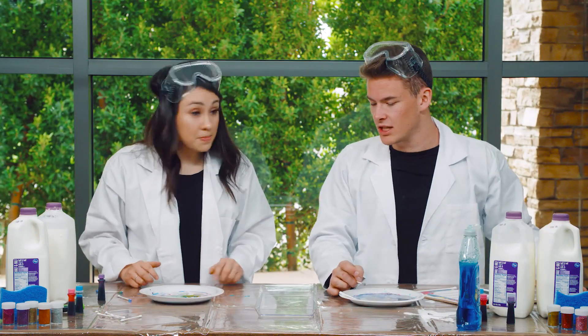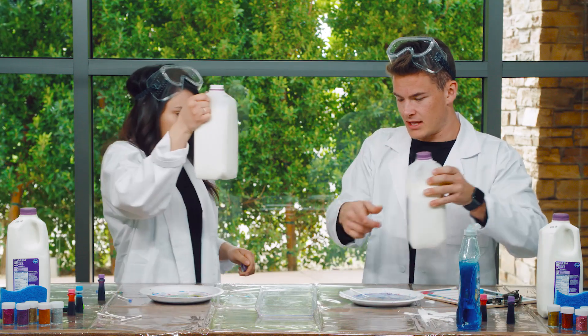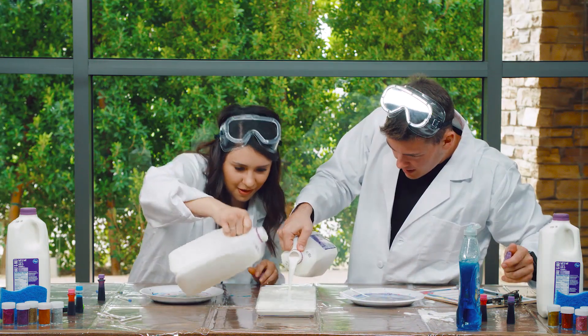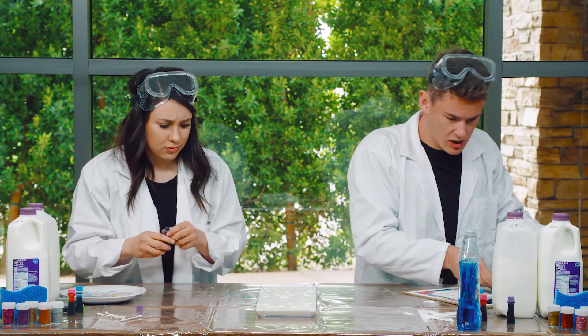Okay, now let's try and do one together. All right, deal. Let's give it a shot. All right, you pour from that side, I'll pour from this side. Here we go. And done. All right, let's do first some purple. That sounds like a good idea to me.